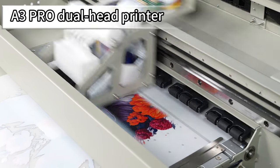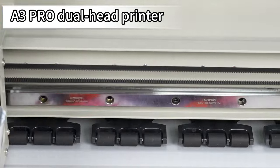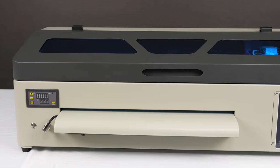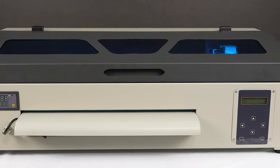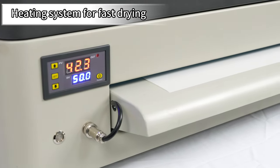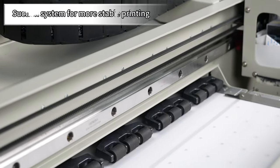Introducing the Inkjet L1800A3 DTF Printer, the ultimate flatbed printer that can print on almost anything. From pet film to textiles, this printer does it all with its XP600 print head. Get creative with your designs and bring them to life on various materials.